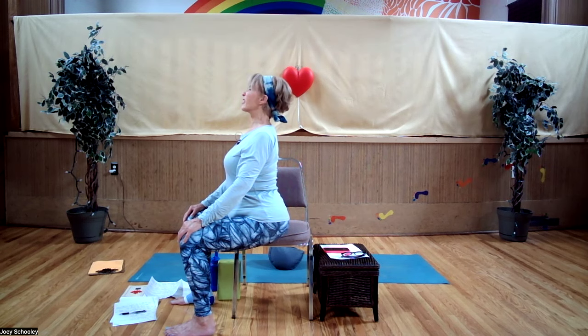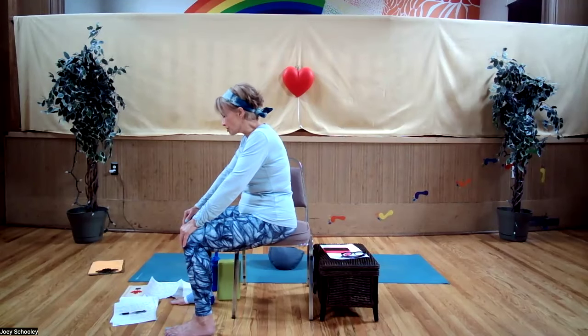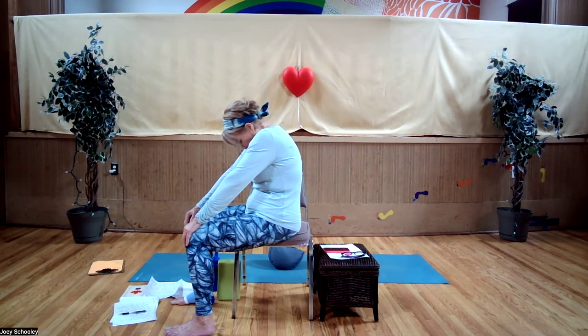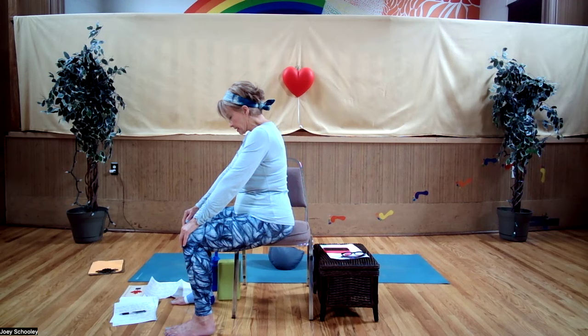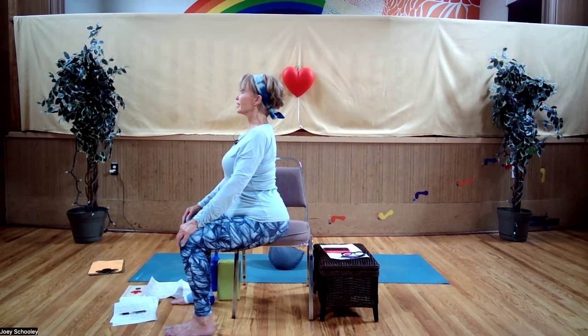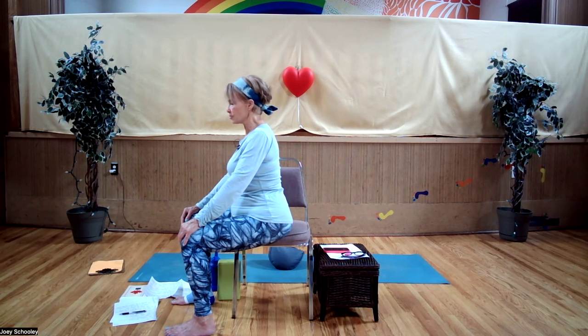You can just see a cow doing this, can't you? Maybe in a Far Side cartoon, if you remember those. One more time extending, reaching with the front of your body forward, the head gently going backwards. And come back to neutral.